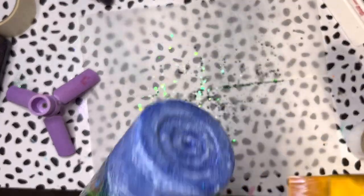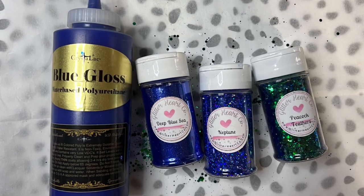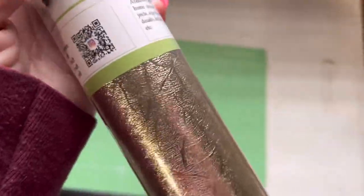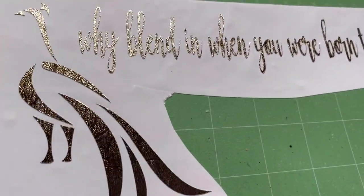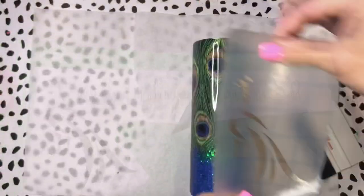Here I'm showing you the blue gloss and glitters used for this tumbler. Once all the glitter glue was fully dry I moved on to bright tone layers — I forgot to record the first layer application. While those layers are drying I'm cutting my vinyl: this is Tech Wrap vinyl, a textured gold vinyl from Amazon — I'll link it in the description. I cut out the phrase 'Why blend in when you were born to stand out' and a silhouette of a peacock.